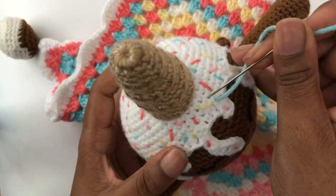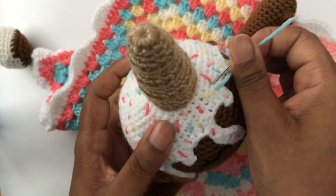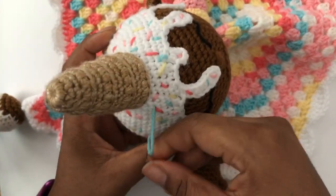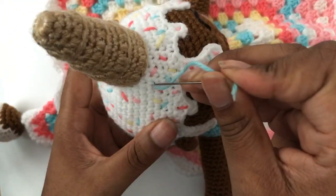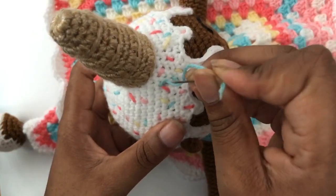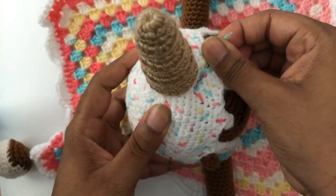This is the last sprinkle I'm going to do because the yarn is getting super short and I don't want to have issues with locking the stitch. Last sprinkle — I'm going to go in like this and come out in between somewhere else.